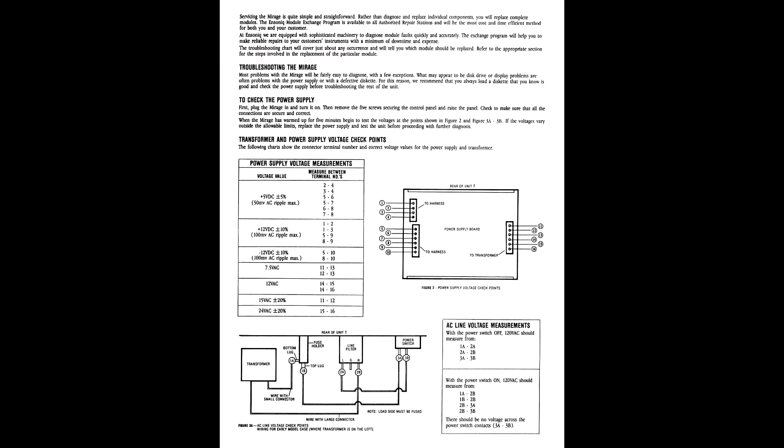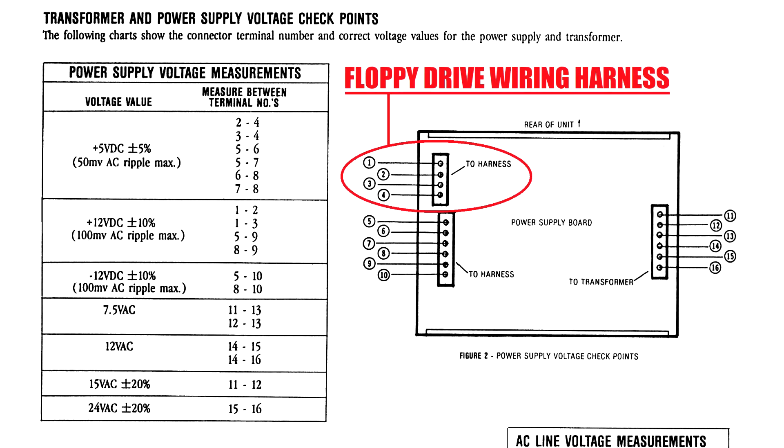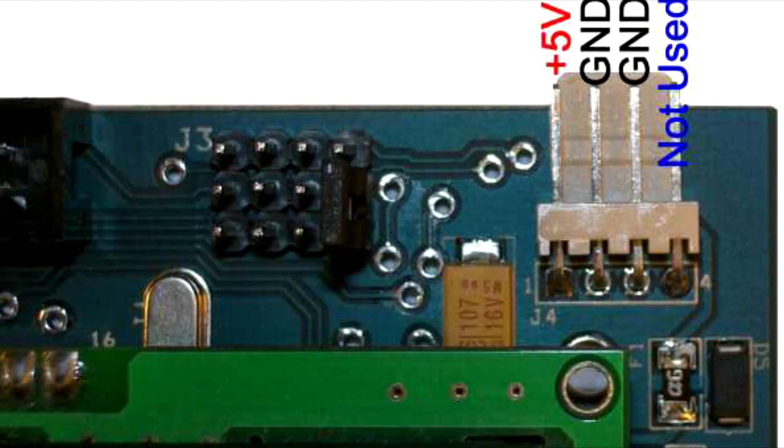If you are still unsure about the correct orientation of your power connector, you can use a multimeter to test the DC voltage outputs of the connector pins. The Mirage service manual gives a detailed diagram of what each of these pins should output, and the emulator manual clearly marks which pins receive which voltage. The emulator will not make use of the 12-volt output pin on the power connector coming from the PSU, instead sending it to one of the ground pins on the emulator power header.